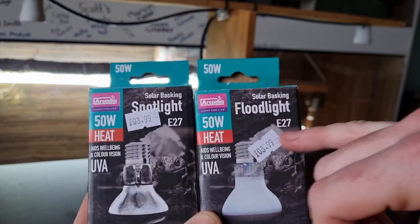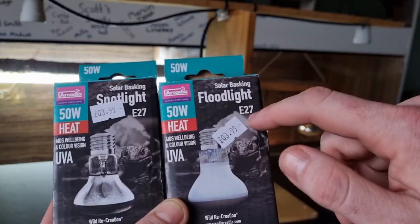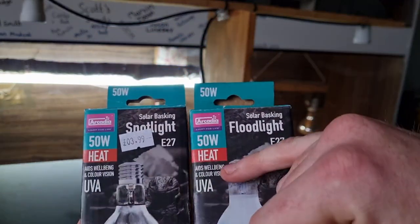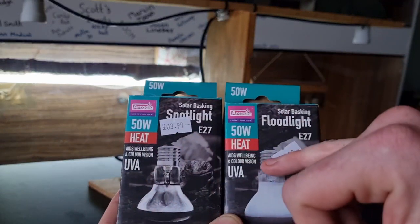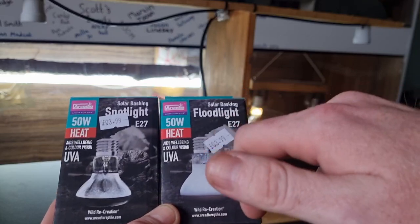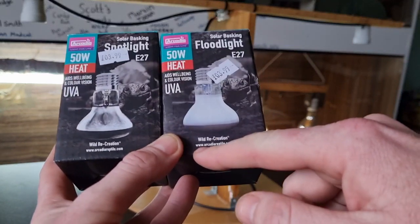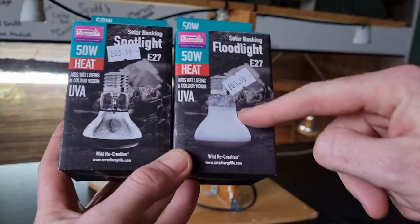The E27 is the fitting that screws into the ceramic holder. When you've got an E27 bulb you want an E27 ceramic holder — you can also get bayonet fittings which are a click-on style common in the UK. The packaging notes it aids well-being and colour vision with UVA — ultraviolet A — and that's on both bulbs. The Arcadia motto appears to be 'recreating the wild,' which is also a book by head scientist John Courtney Smith — well worth a read.